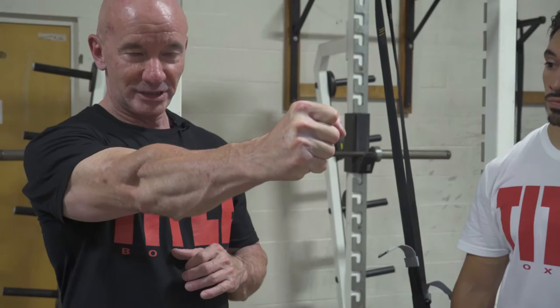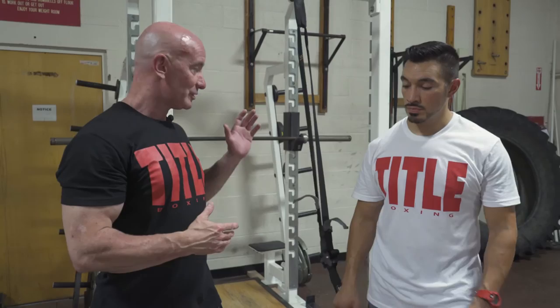Strong legs, strong hips, are really the key to success in any sphere of athletics. We're going to show you how you can use the suspension trainer to train your legs and get them stronger with a couple of progressions that will do that as your own strength increases.